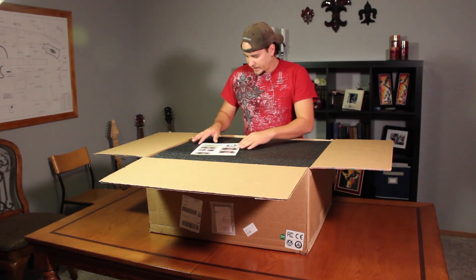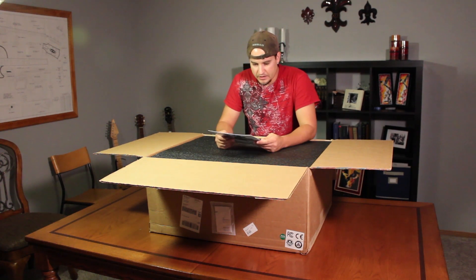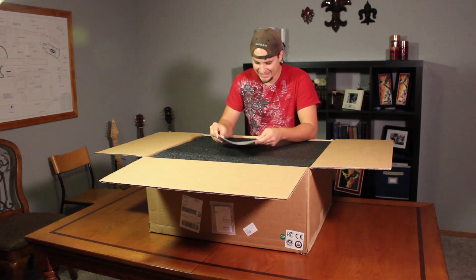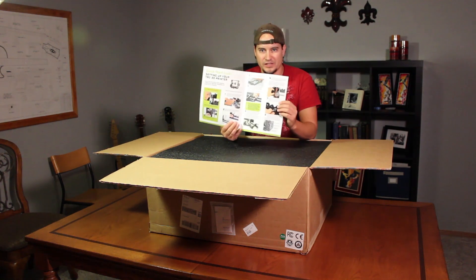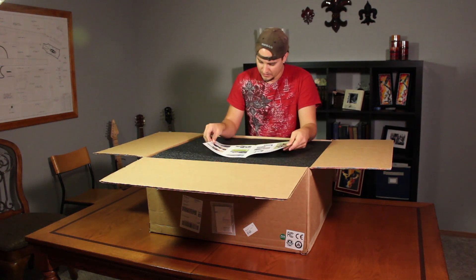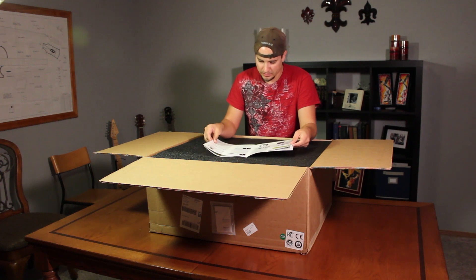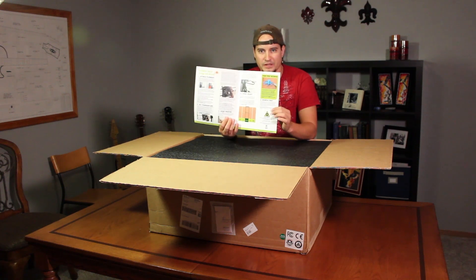On the top of the package we have this nice little handy book — unpacking your TAZ 3D printer — with unboxing instructions. It also has the quick start setup and continued setup, and then creating your first 3D print.